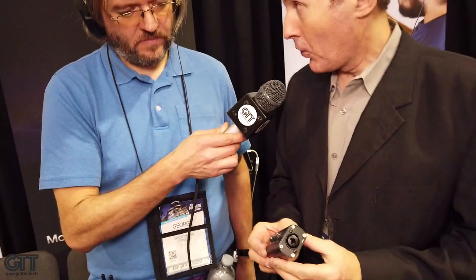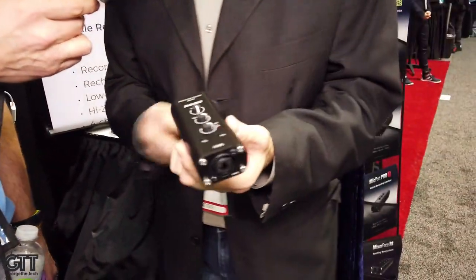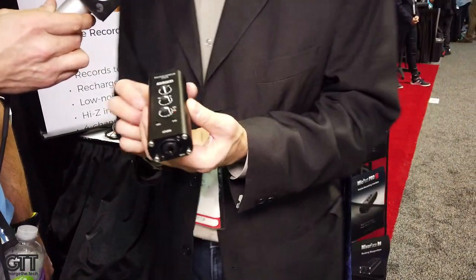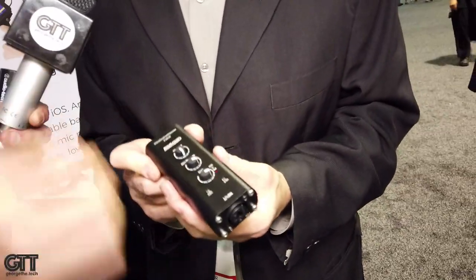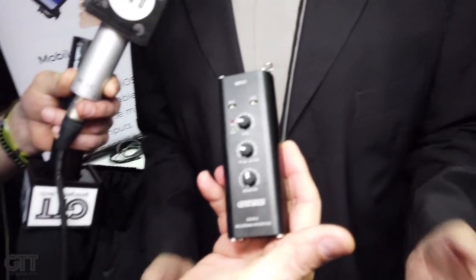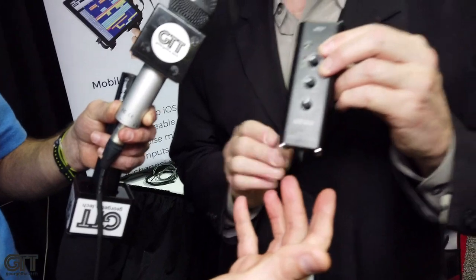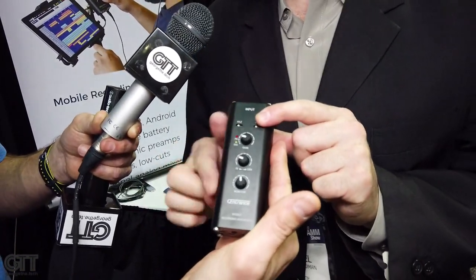This is something we were very excited about for the voiceover market. It's basically half of Mixerface. Several voiceover artists wrote to me recently and said, 'Mixerface is great, it allows me to record on the road, it's very portable, it's got a battery, but it's too big — can you please take a saw and saw off one channel?' Which is what we've done.